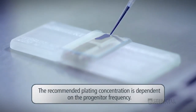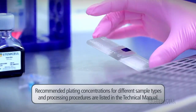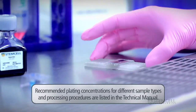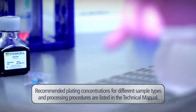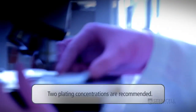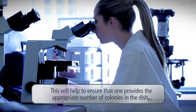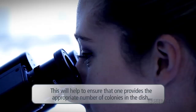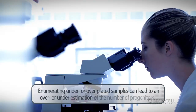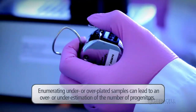The recommended plating concentration is dependent on the progenitor frequency, which differs between sample types and donors, and can change as a result of processing procedures. Two plating concentrations are recommended to ensure that one provides the appropriate number of colonies in the dish — not too few or too many. Enumerating under- or over-plated samples can lead to an over- or underestimation of the number of progenitors.